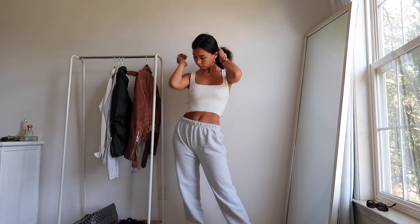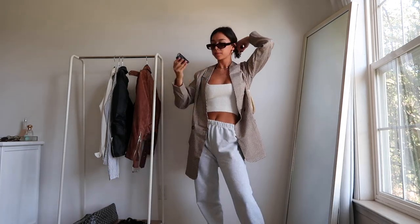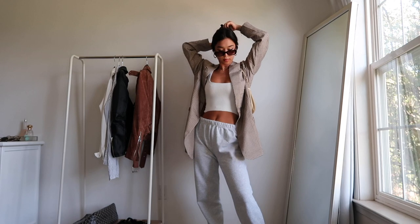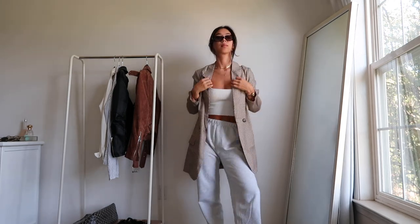This is my Aritzia dupe from Glassons and then my oversized blazer from Boohoo. It's super long — super super long. It was longer than I thought it would be. It could honestly be a dress. But yeah, I think those are all my outfits that I have for you today.